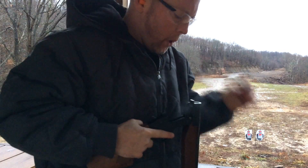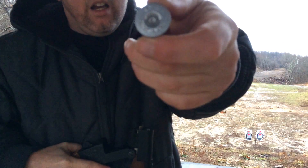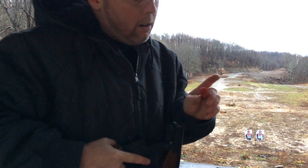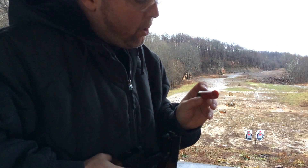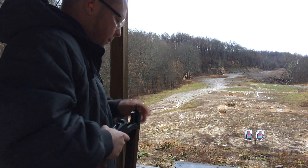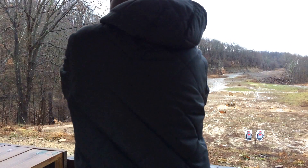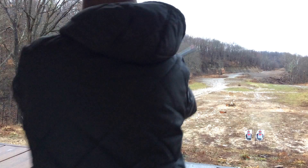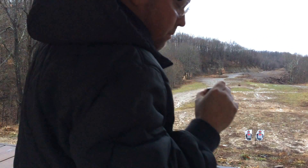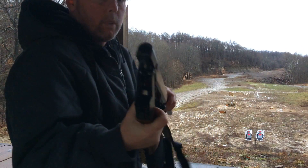Looks pretty good. Looks like we got a pretty good hit — not quite a perfect hit, but it went off. This is an old Winchester Super X two-and-three-quarter nine-pellet double-ought buck. Same consistent hit, kind of off to the side a little bit. Gun's cleared.